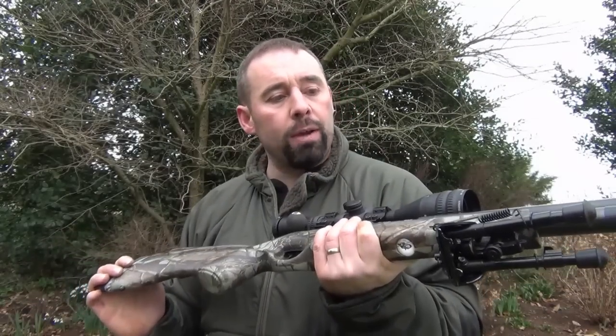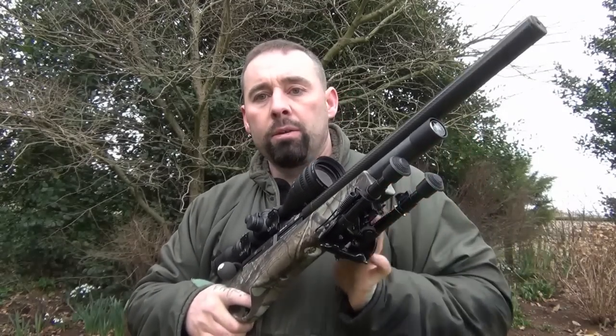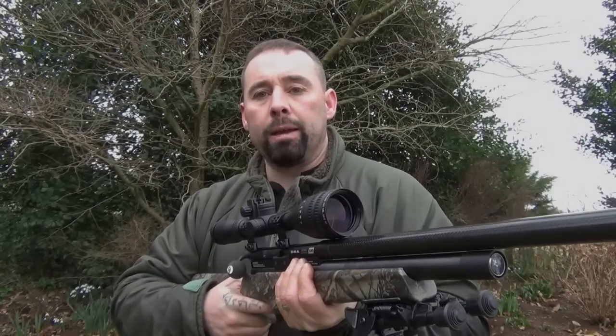As you'll see later on, it's a really nice rifle — very accurate — and the shot count using the Scorpion cylinder and the Tench regulator is quite staggering, but we'll talk all about that a little bit later.